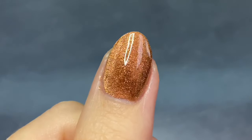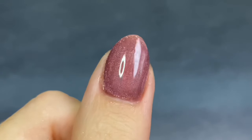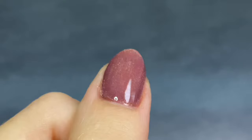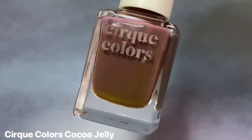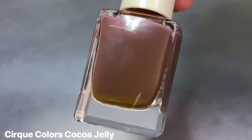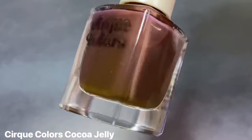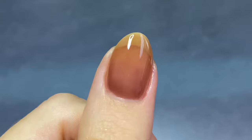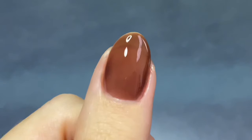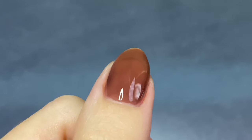I really love this warm copper for November especially, but I wanted to try my hand at the cherry mocha nails and make it the velvet version. So for this look, I'm going to be layering a couple of Cirque polishes, starting with Cocoa Jelly as my chocolate base. This is such a beautiful, warm brown base that definitely looks good on its own. I at least do two coats for Cirque's jellies.